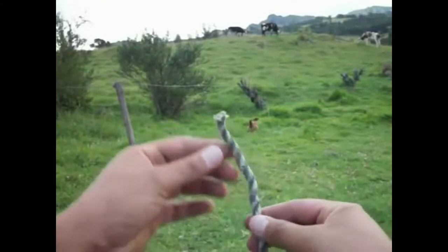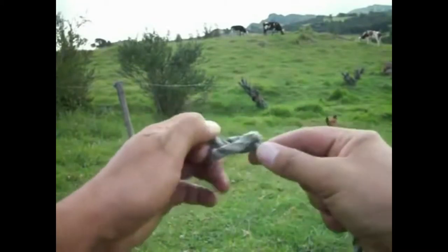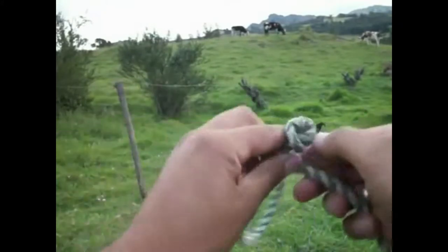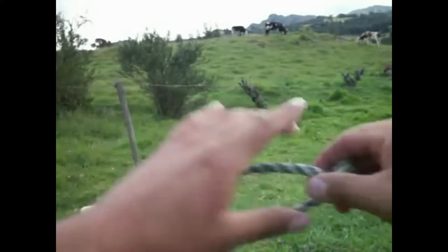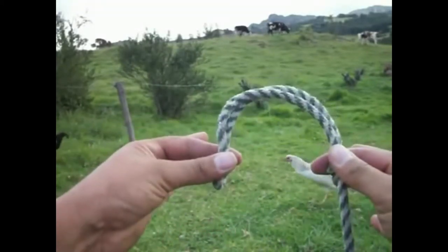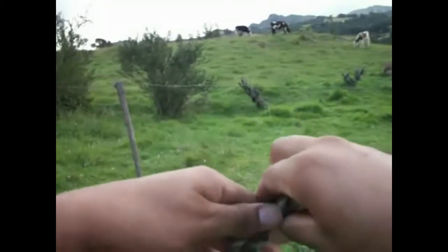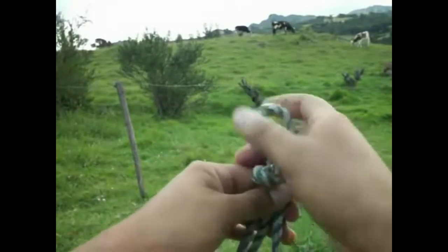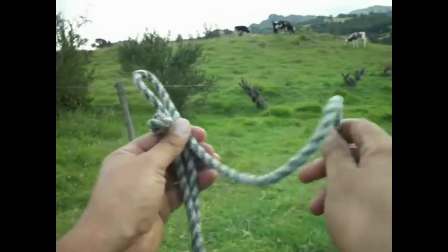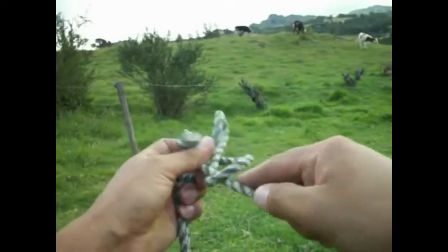This is a summary in first-person view. Make a knot at the end of a rope. Then bend the rope at the precise length to fit the snout. Then make a loop, fix it with a knot and tighten.